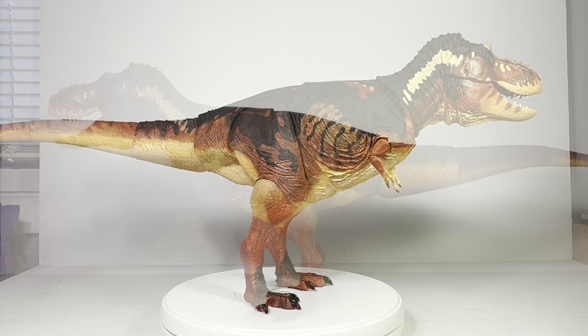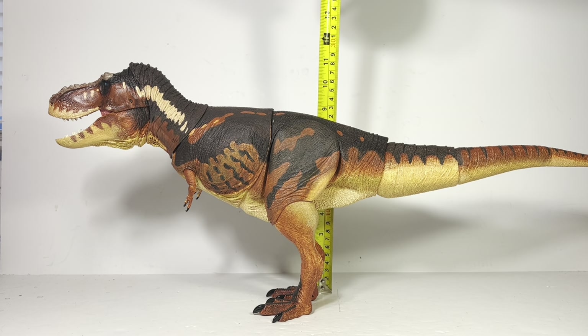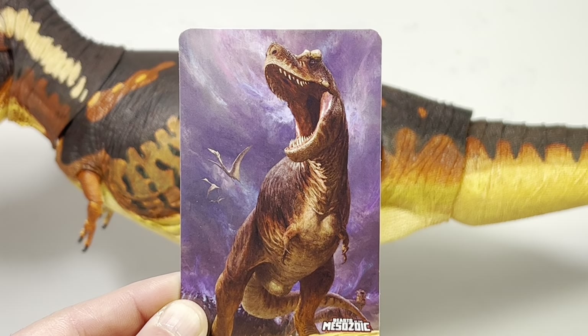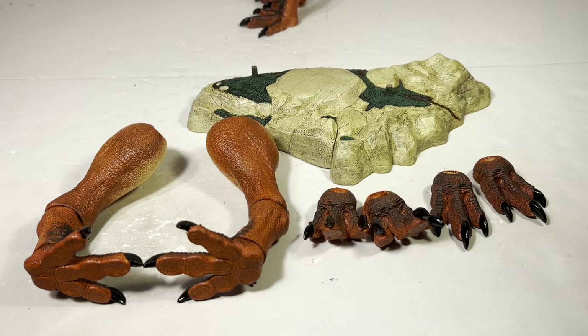Now for some measurements: this figure is a whopping 27 inches long from tip of snout to tip of tail, or 66.5 centimeters. I'll measure from the hips since the head height changes depending on how you have it posed — at the hips it's 8¾ inches or about 22 centimeters. T-Rex in real life was just over 40 feet long or 12.4 meters, so this figure is perfectly in that 1:18 scale range. You also get a nice collector card featuring the art from the front of the box, with a picture of the toy and T-Rex information on the back.